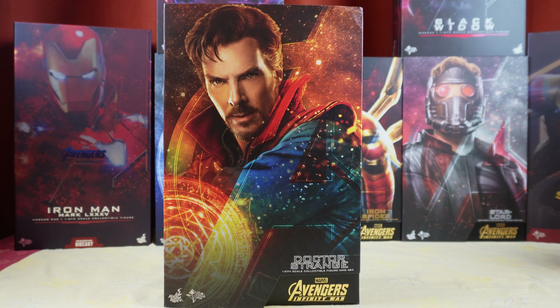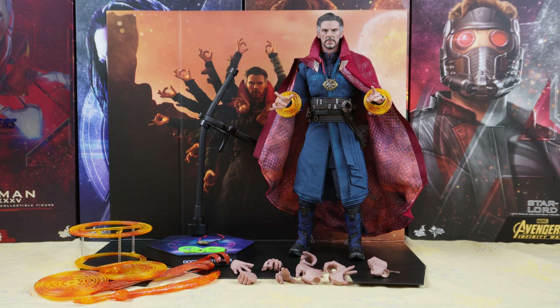The box has the same design as the other Avengers Infinity War figures, which means you have the title of the movie, the Avengers logo, and a promotional picture of the character.